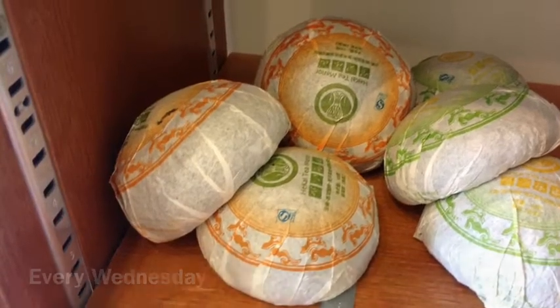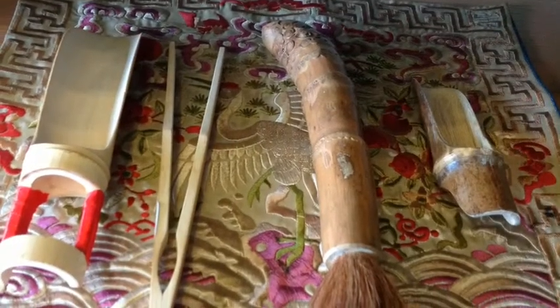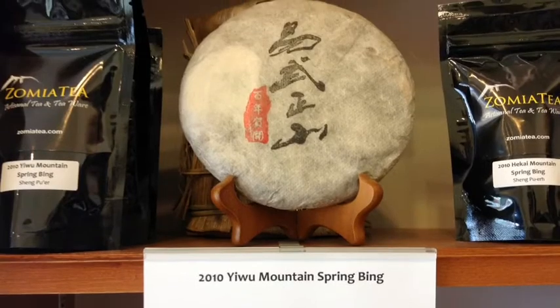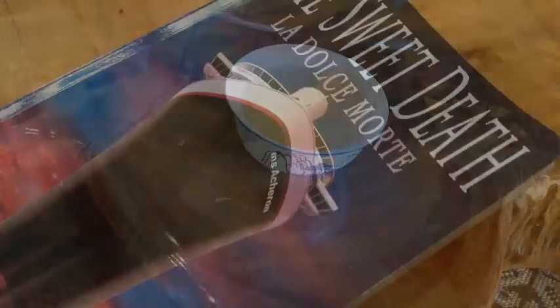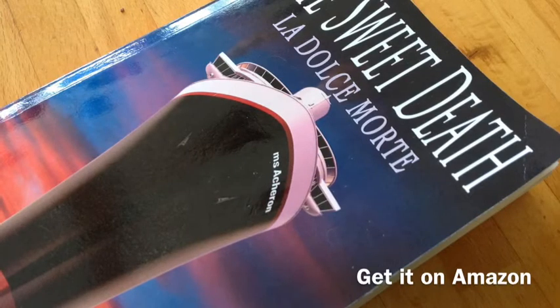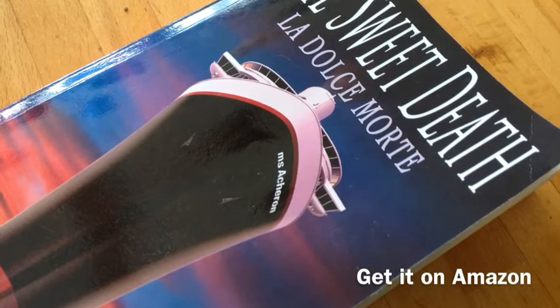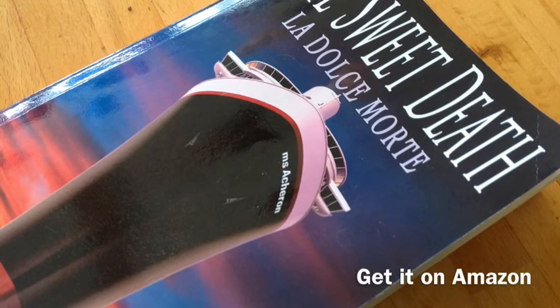Thanks Barry. Thanks for shedding a little light on the deep subject of tea. Make sure to tune in next week, Wednesday morning. I'll be there. By the way, my book makes a great gift for people who have a sense of humor. Thank you very much for sharing.